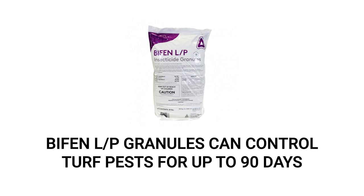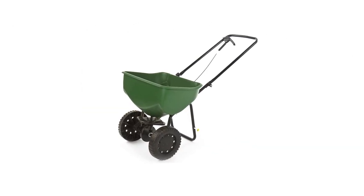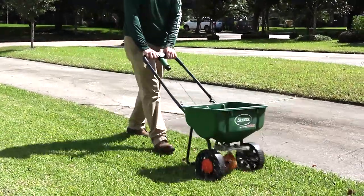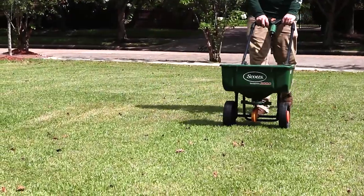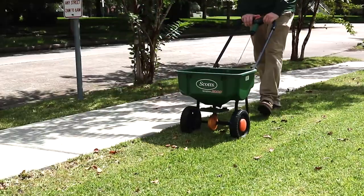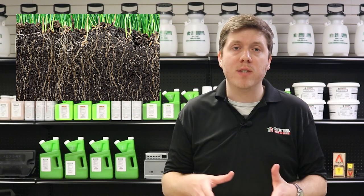Bifen LP is a granular insecticide that's labeled to control a wide variety of insects for up to 90 days. We recommend you apply this product with a broadcast push spreader to make this application over your entire lawn faster. On a residential lawn, apply the Bifen LP at a rate of 2.3 pounds per 1,000 square feet of treatment area. Load your spreader with the proper amount of Bifen LP based on the size of your treatment area, and evenly distribute the granules. Broadcast half your granules in parallel lines once across the area, then broadcast the other half at a perpendicular angle to cover the area in its entirety. Once you finish your Bifen LP application, it'll need to be watered in to activate the granules and help push them down to the soil level where pests will be harboring.